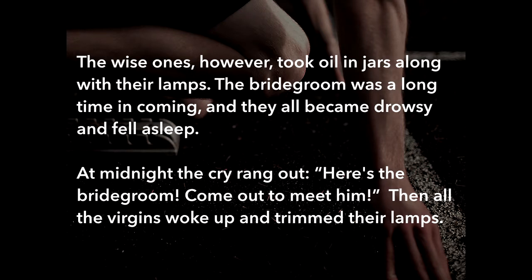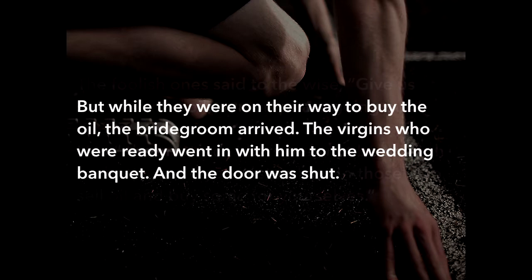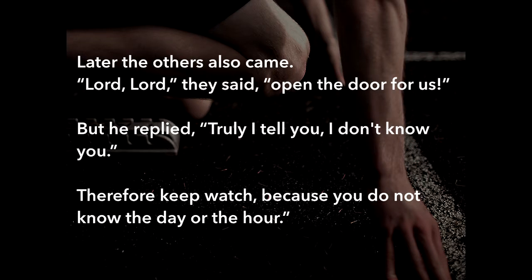The wise ones took oil and jars along with their lamps. The bridegroom was a long time in coming and they all became drowsy and fell asleep. At midnight the cry rang out: 'Here's the bridegroom! Come out, meet him!' All the virgins woke up and trimmed their lamps. The foolish ones said to the wise ones, 'Give us some of your oil — our lamps are going out.' 'No,' they replied, 'there may not be enough for both us and you. Go to those who sell oil and buy some for yourself.' But while they were on their way, the bridegroom arrived. The virgins who were ready went in with him to the wedding banquet and the door was shut. Later the others came: 'Lord, Lord, open the door for us!' But he replied, 'Truly I tell you, I do not know you.' Therefore, keep watch — because you do not know the day or the hour. Only God knows when.